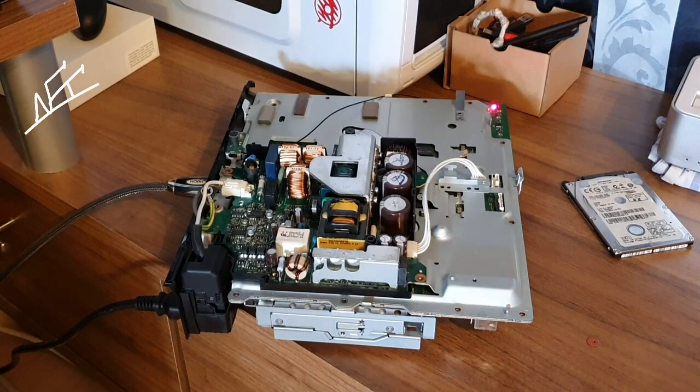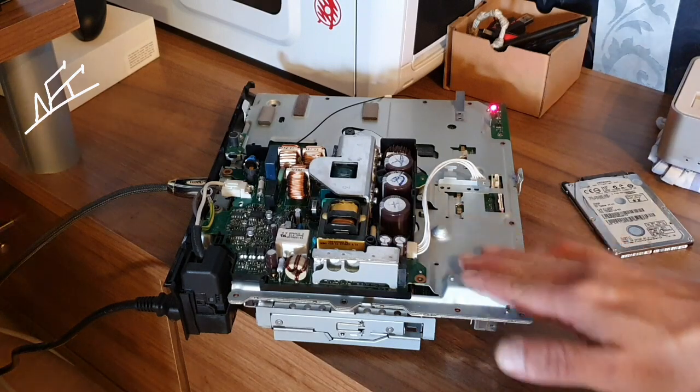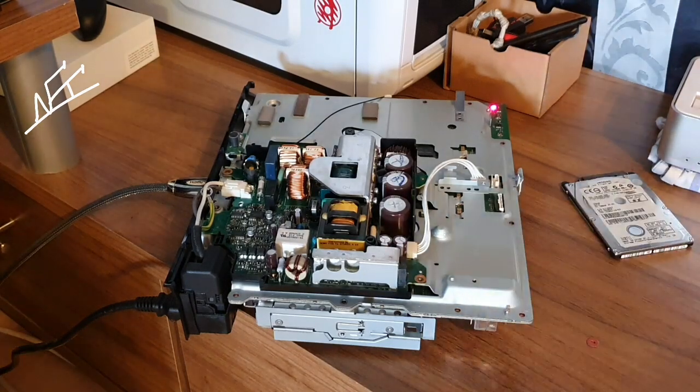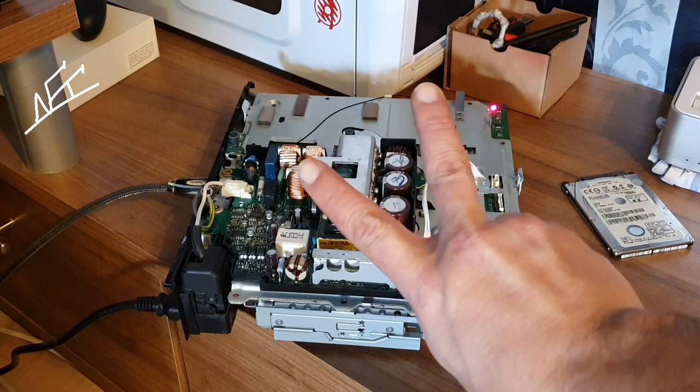Yeah guys, that was all for me — NSE in the place to be. I'm gonna close this all together. The guy will be very, very happy to get his PlayStation back. His lovely PlayStation. Stay tuned on my channel — that was me, NSE in the place to be. Bye-bye.